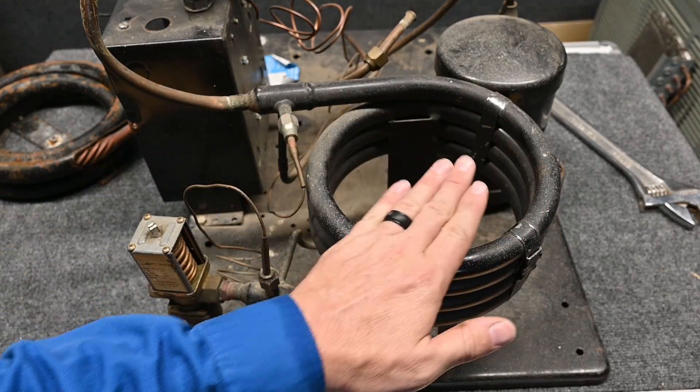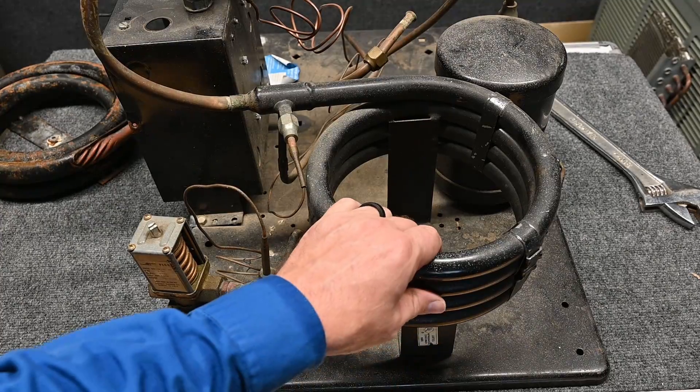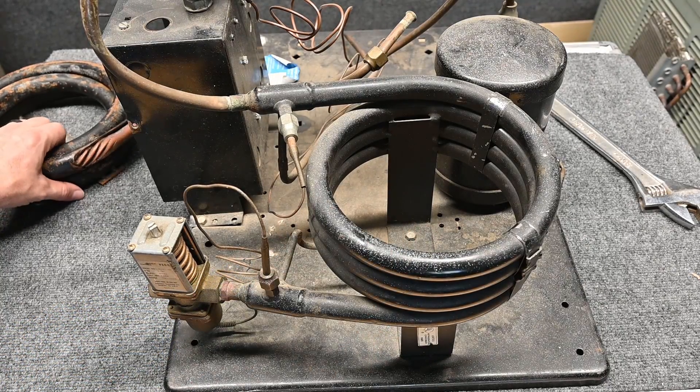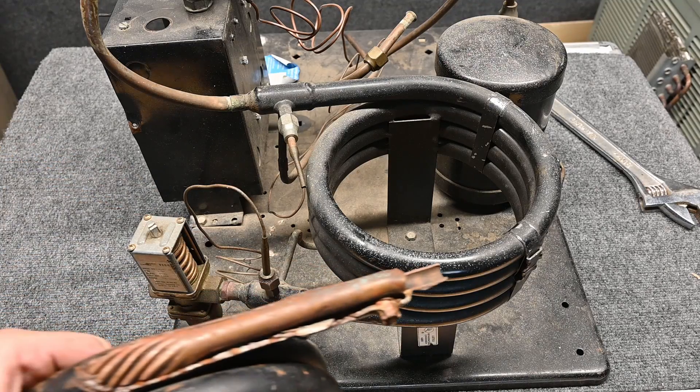Both the water and refrigerant are flowing through this coil, but they're not touching each other. This is nothing more than a heat exchanger, just like the air-cooled condenser is a heat exchanger. Let's take a look inside and see what we have.